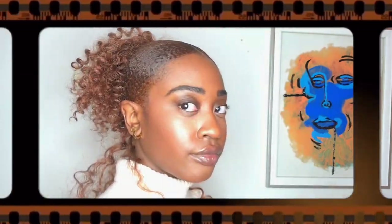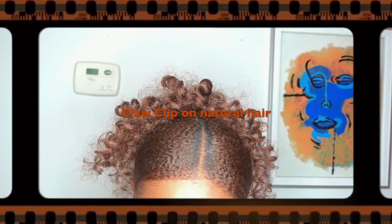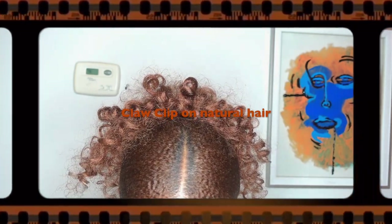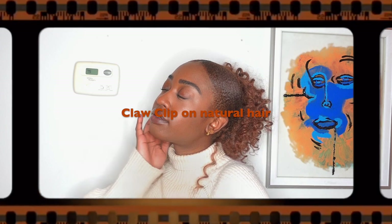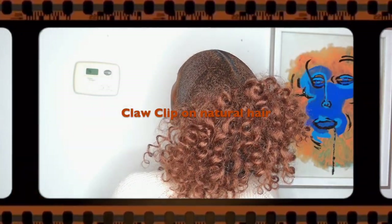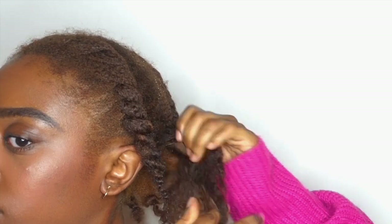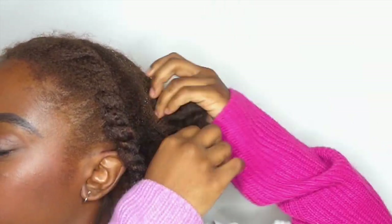Hey guys, welcome back to my channel! Today I am so excited because we are doing a TikTok hair trend. I love TikTok and I especially love seeing how creative y'all get with these hairstyles. I get really excited when I see a viral hairstyle that is also able to be accommodated by our hair type.